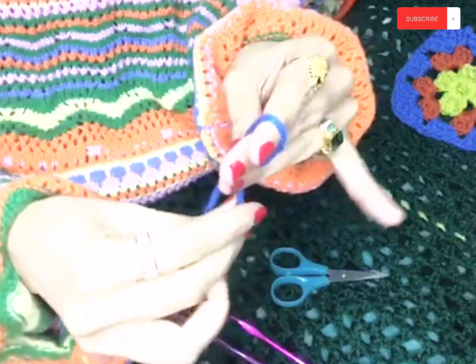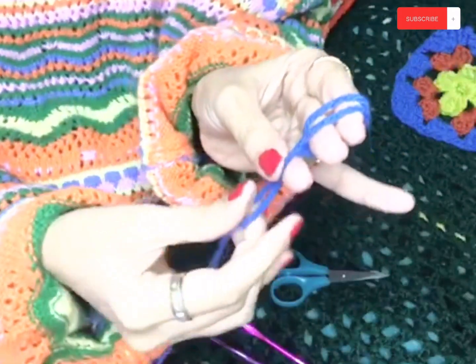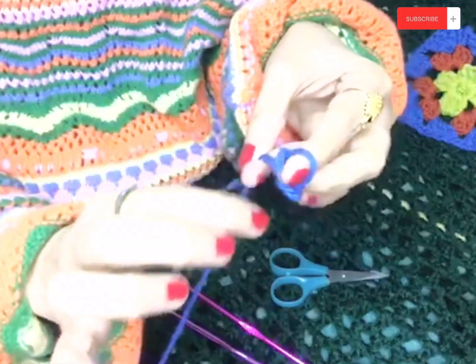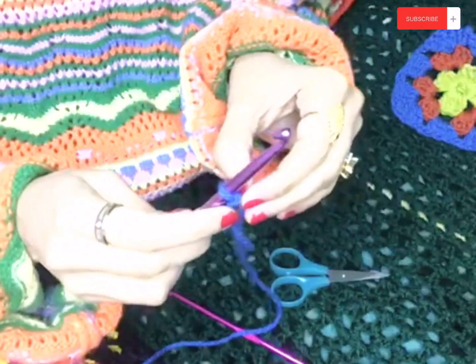How to do the chain stitch: take your crochet hook and insert it into the slip knot, then pull down on the attached piece of yarn. Now we are ready to start our chain. You are going to wrap your yarn around the hook where we have created the tension, then grab the yarn with your crochet hook and bring your crochet hook towards you and through the loop — that's one chain.